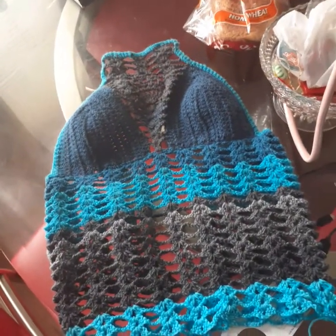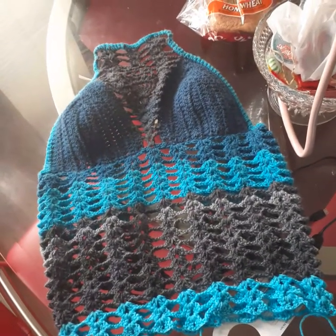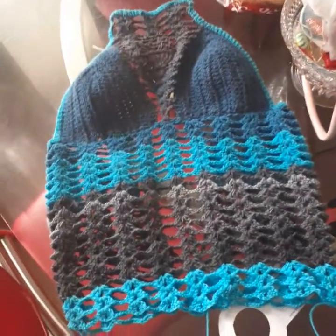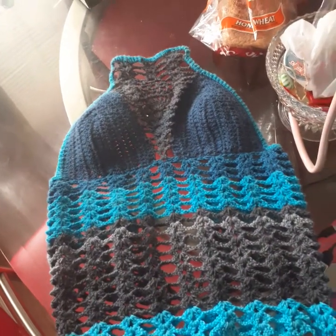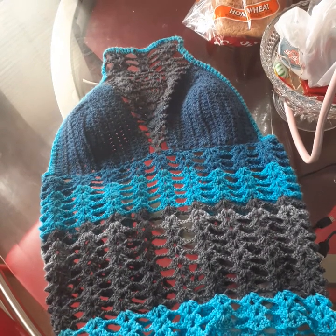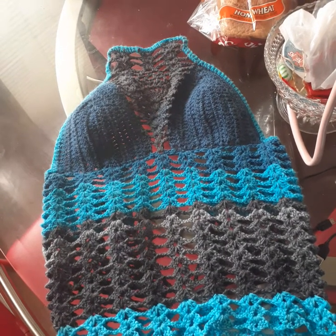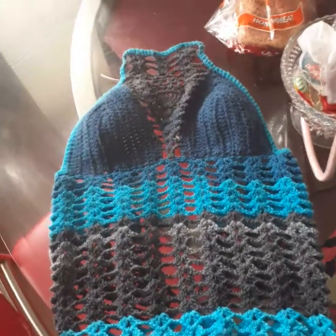I'm still working on the other dress that I showed you guys yesterday. I'm always doing a lot. I just wanted to come on here and show you guys this one. I will talk to you guys later — stay blessed and stay safe, bye!